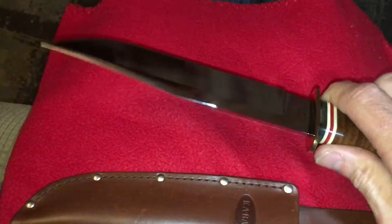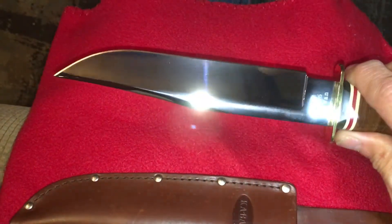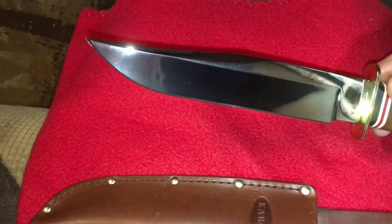This knife is super light. Feels really good in the hand. There's a beautiful mirror polish. It's an awesome blade.